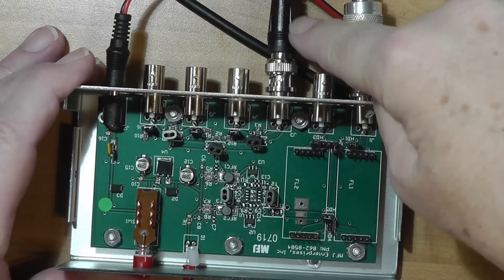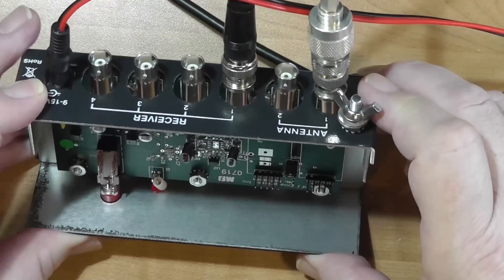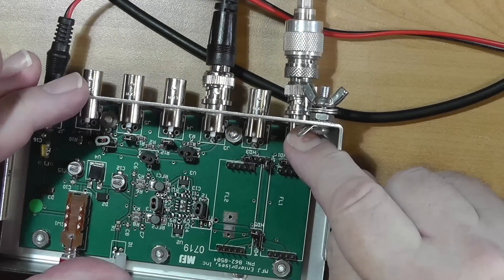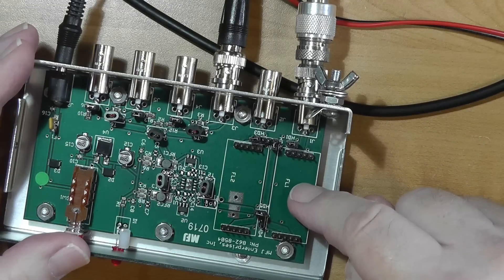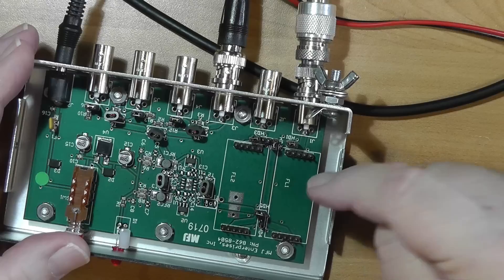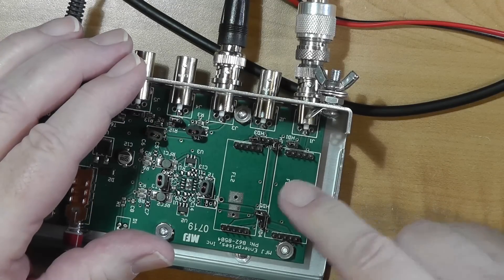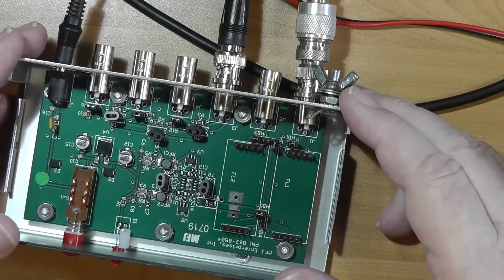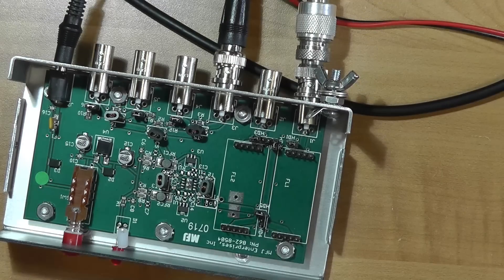I have one software-defined receiver coupled here right now. The antennas go in on the back — they're BNC, or you can get them SMA. This is antenna one; antenna two is not connected. If you want to use two antennas, you can put a filter here or a filter there, or in both places. For example, you can have your broadcast band and HF here and have this antenna be your VHF — 30 megahertz and above. The filters come in their own boxes and are paid for separately. They're $21.95 each. This unit here is $150.